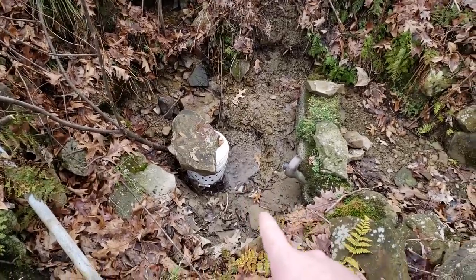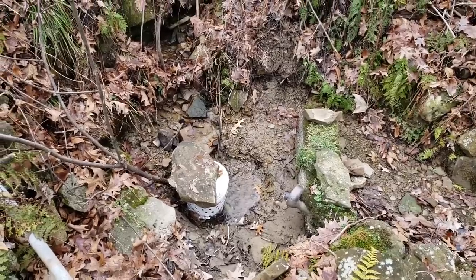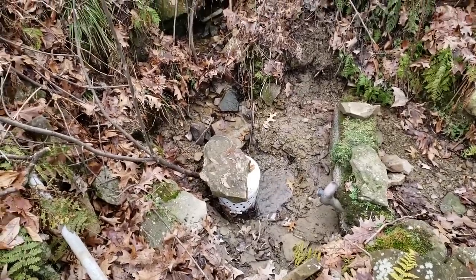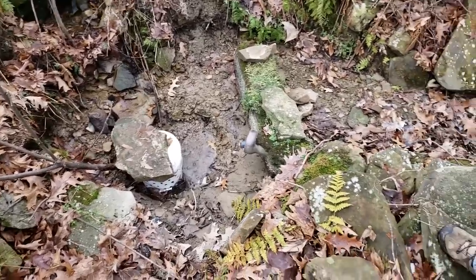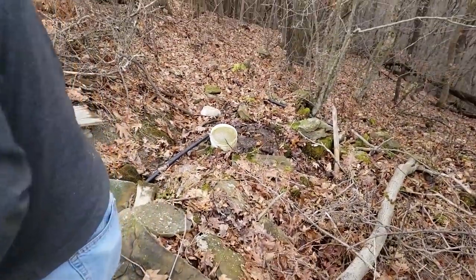So when I was up here the first time, it was probably after an extensive wet period, I'm guessing. And that would explain why it was flowing so much, and now it's reduced because we haven't had a whole lot of heavy rain recently. So it's now all flowing through there and down into the bucket.